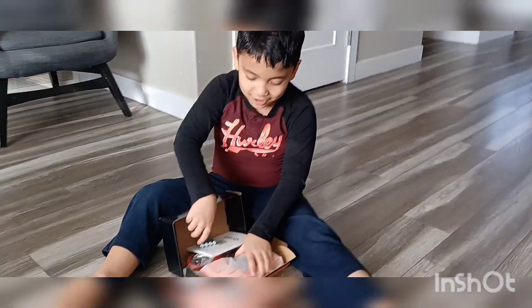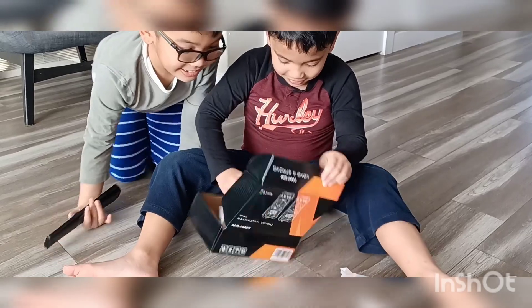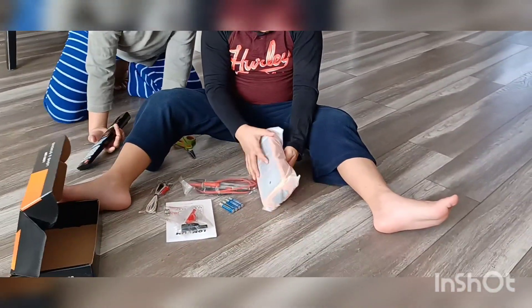Three, two, four. What? Look at that. That looks like a toy. Do you think it's a toy? A wire.